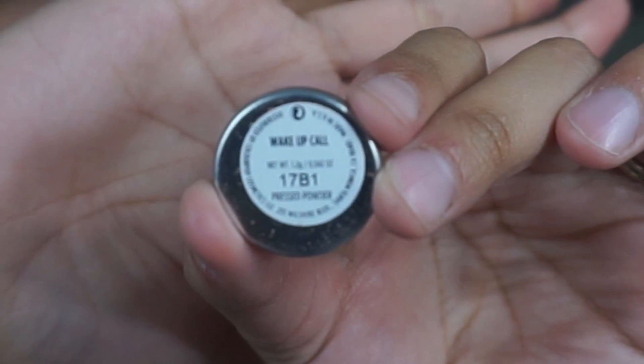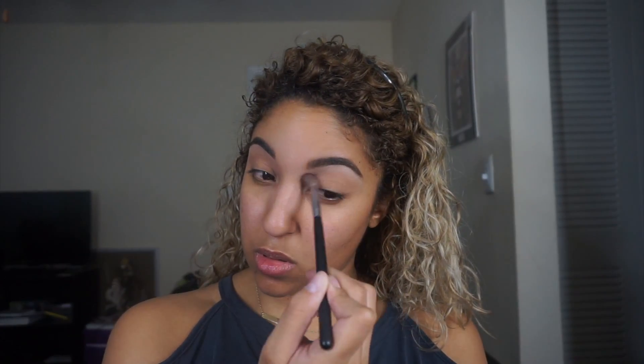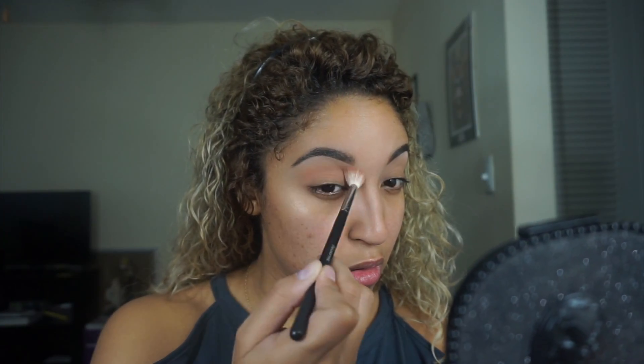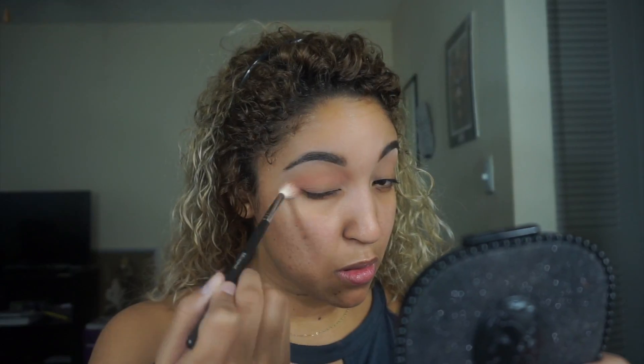Next I'm taking the shade called Wake-Up Call on a Morphe 545 brush — I'll link it below — and putting that in my crease just as my transition shade. Then I'm taking the shade Wait for It on a Morphe M441 brush and going into the crease as well. This brush is a little more dense so it makes the color more concentrated while still blending it out, and I also apply a little bit on the outer V area just to prepare the eye for the rest of the makeup.